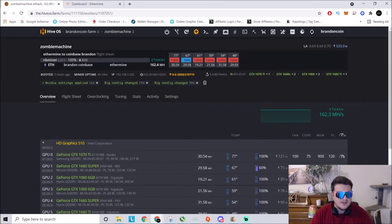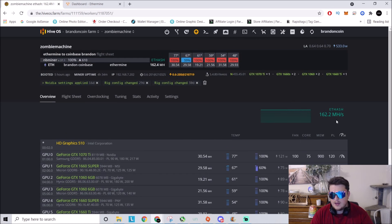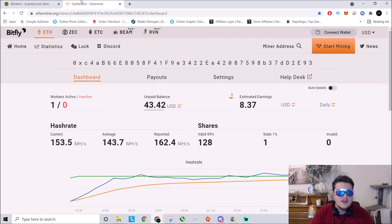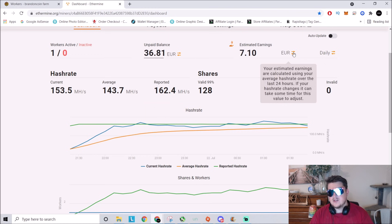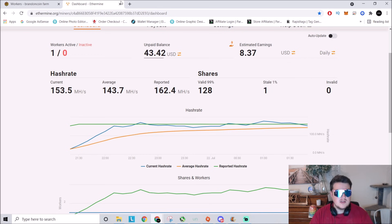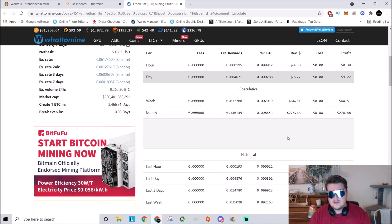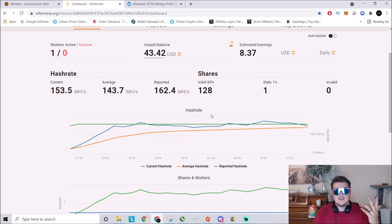So I have this rig right here: a 1070 Ti, 1660 Supers, 1060s, and a 1660 Ti. They are doing 162 megahash and it's right at 534 watts — actually about 550 on the meter, with a little bit of lost wattage from the CPU and that kind of thing. We're up and going on Ethermine. It's not averaged out yet — the average is at 140, reported at 160. That currently gets us at about eight dollars a day, probably almost nine dollars a day. Let's check whattomine — Ethereum at 162 megahash calculates to nine dollars and 22 cents.